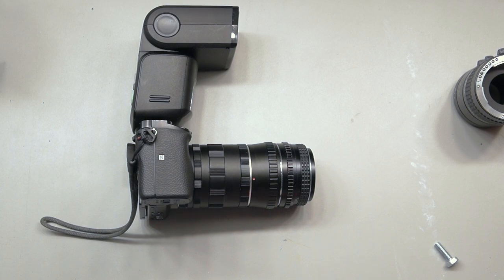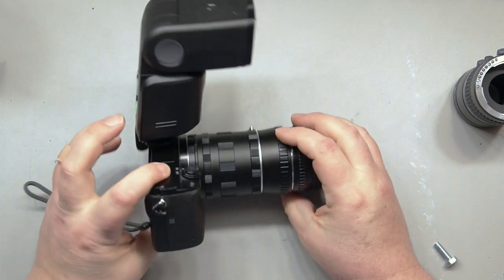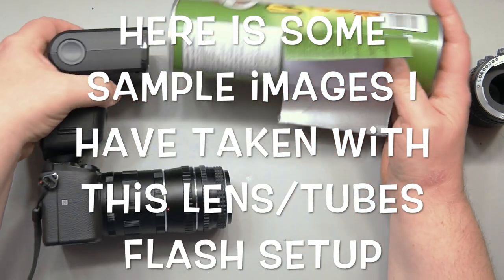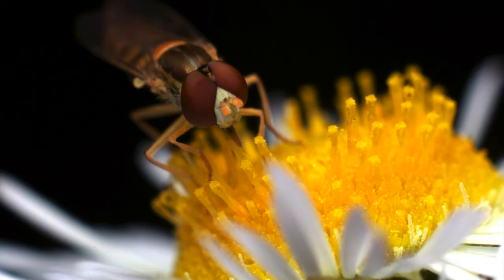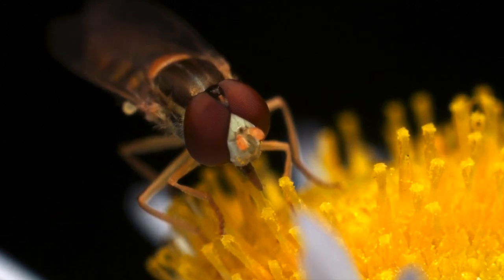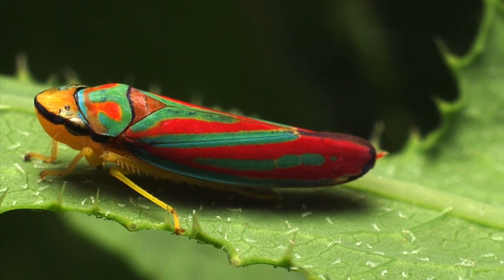So let's say $15 for a cheap flash — that gives you $15 + $30 + $40 = about $50 to get yourself set up with a good macro setup.